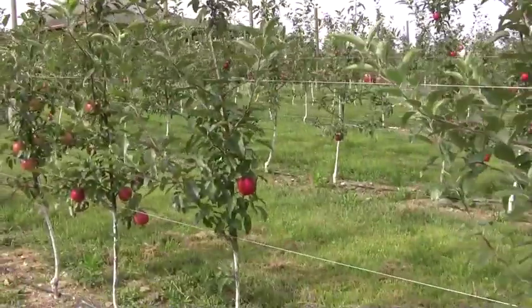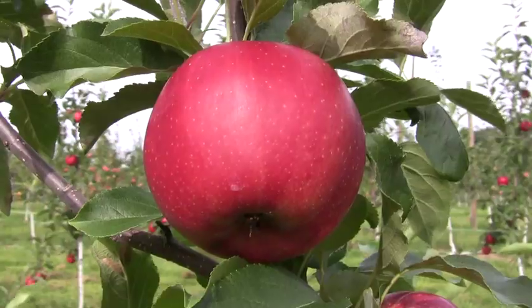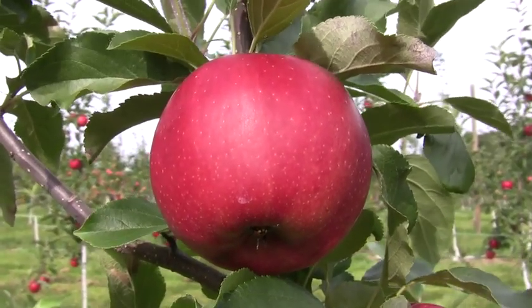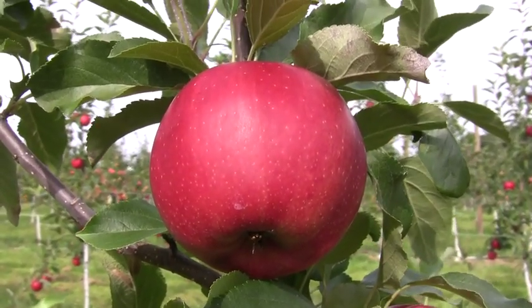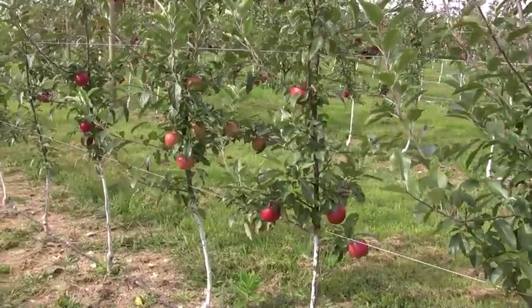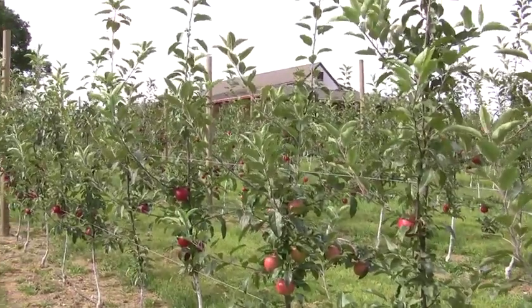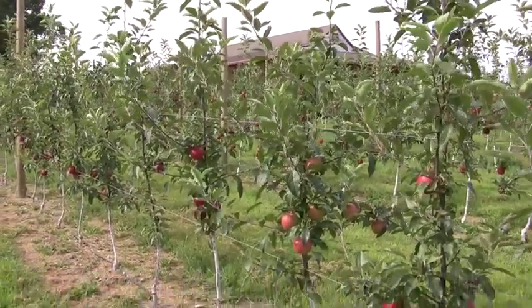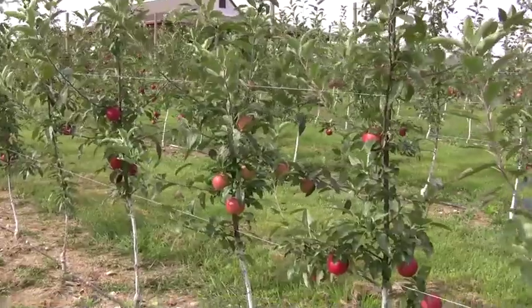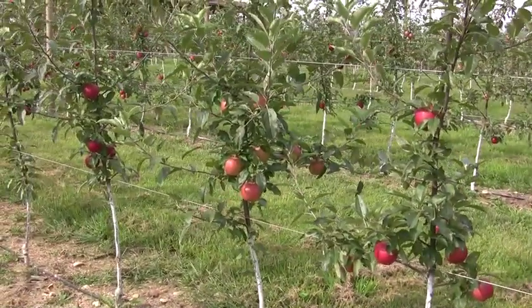We also have some Buckeye Gala trees here from Columbia Basin Nursery on M9. Buckeye Gala is also a really dark red Gala and should be ready to harvest within the week. These trees have done really well, growing up to the eight to 10 foot range in their second leaf. A little lighter crop, maybe about 10 fruit per tree, but that's just where we want it to be on these second leaf trees.